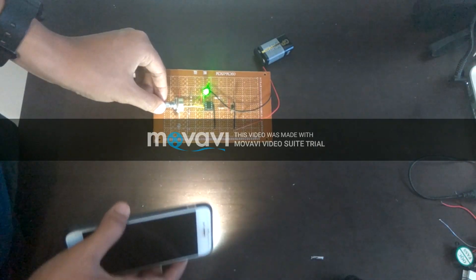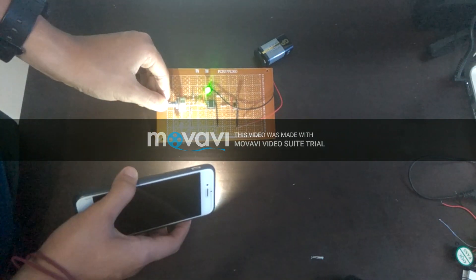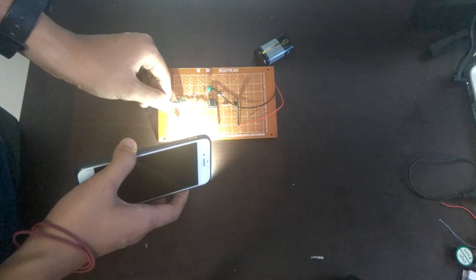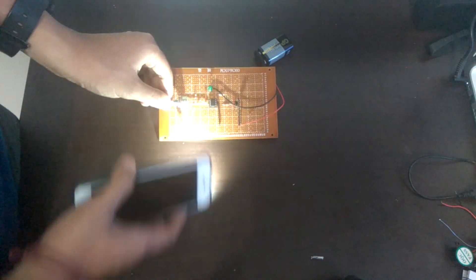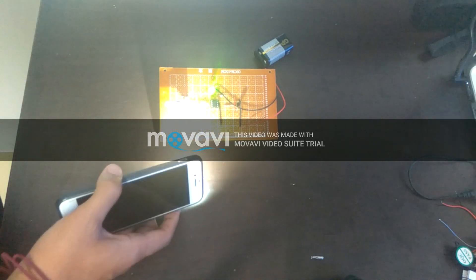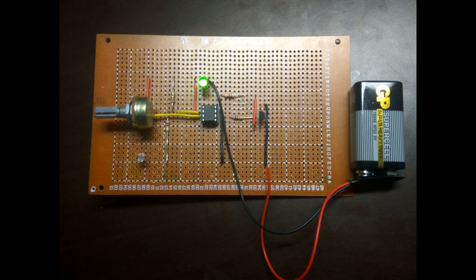You can adjust the sensitivity of the sensing by moving the potentiometer. As you lower the resistance of the potentiometer, you have to bring the flashlight much nearer than the previous condition. So the circuit is working successfully. By looking at the result, we can conclude that we have achieved our objective in this project. Thank you for watching. See you.